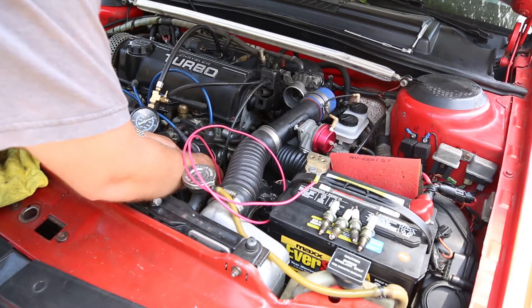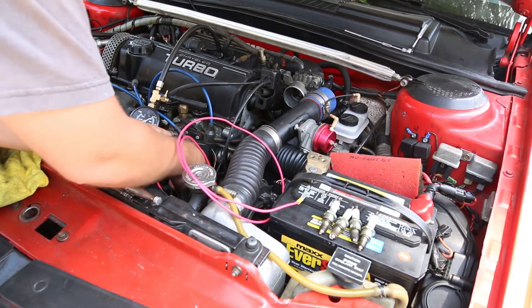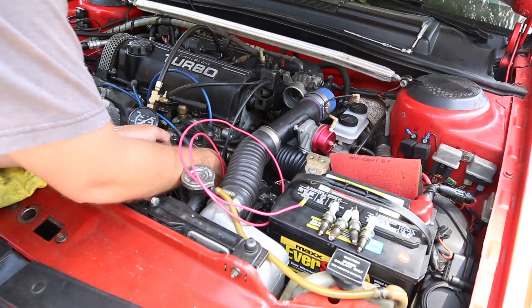Once you do that, it'll fire the fuel pressure gauge right up and you will get fuel pressure. Kind of hard to see because my arm was in the way, but nonetheless, once you do that you'll get a reading. Remember that you're looking for a static reading — it should be 55 PSI with no boost or vacuum applied.